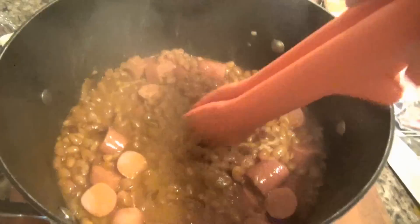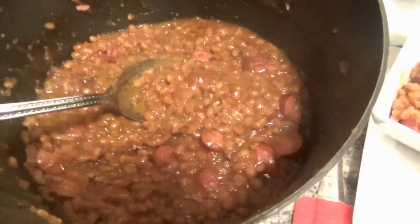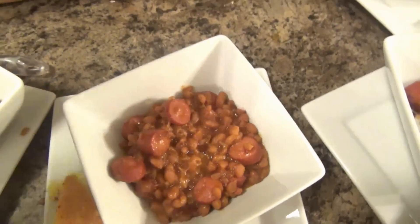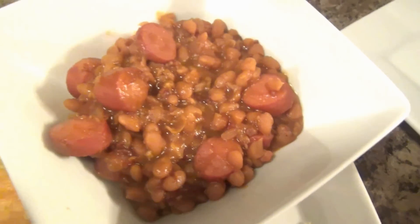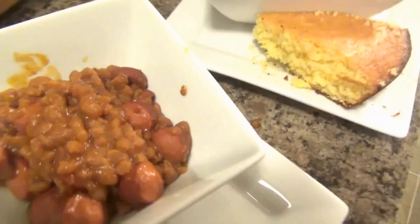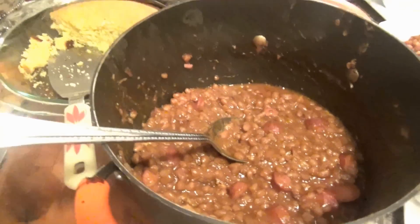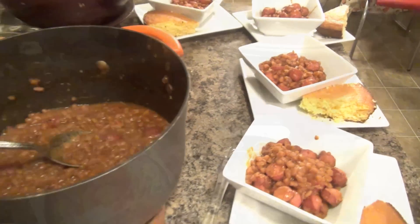It is done now. I've already filled up the bowls — it thickens up on its own. Super super easy and very hearty. I've cut the cornbread up and it's on our plates. It's just beans and franks, but it is delicious, hearty, and easy. It also freezes really well — if you have extra, put it in individual bowls, freeze it, and thaw it whenever you want. We're serving it up with cornbread. I'll try to have this recipe on the blog with this What's Cooking video.